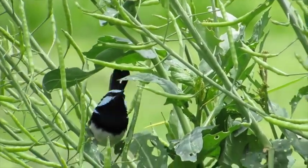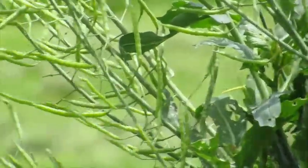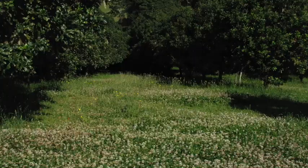You do have to watch — you can see the seed pods there — brassicas can become a weed in their own right.